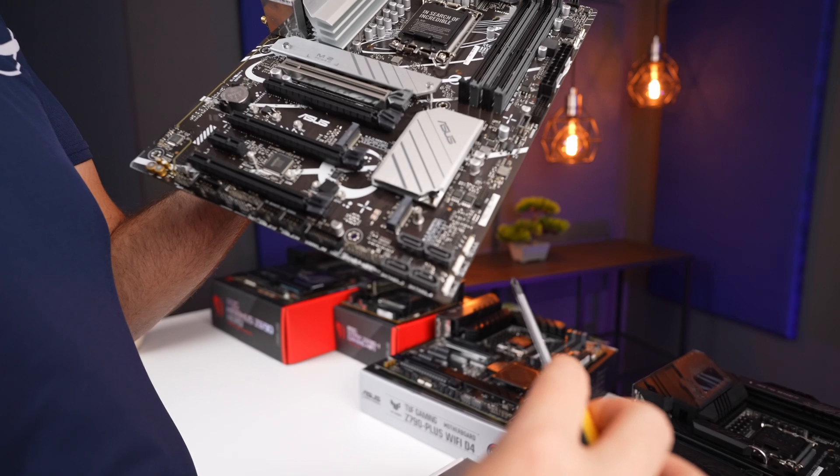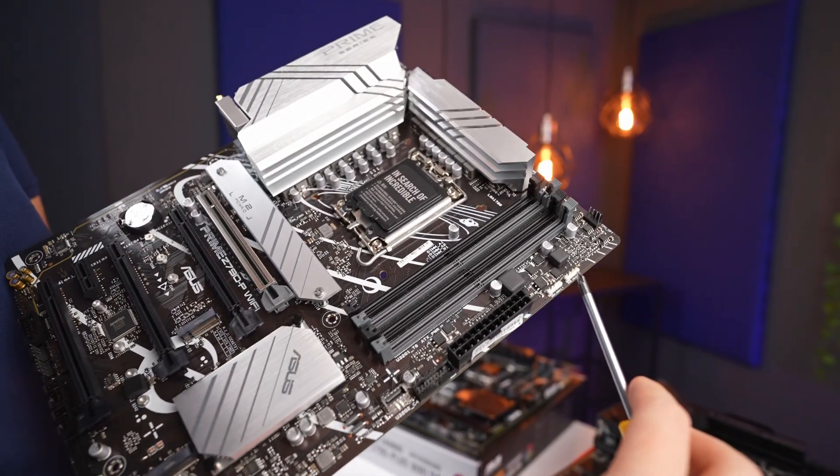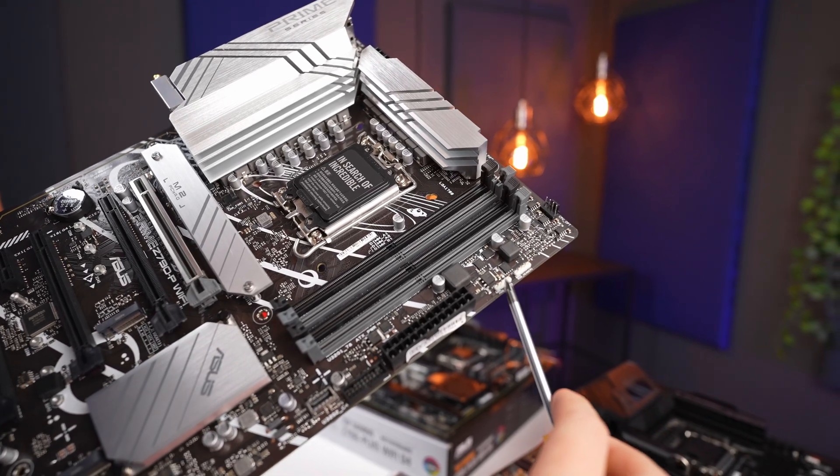With fans, there will likely be RGB, and all of these boards provide plenty of headers. It is kind of funny, but the cheapest Prime board features the most of them, with 3 addressable Gen 2 headers as well as 2 standard RGB headers.